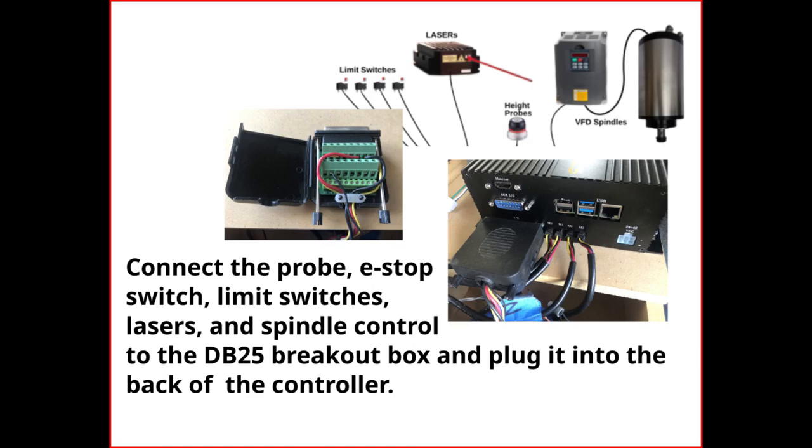Next, connect your Pro, an e-stop switch, limit switches, lasers, and spindle controller if you have them, all to the DB25 breakout box, and plug it into the back of the controller.